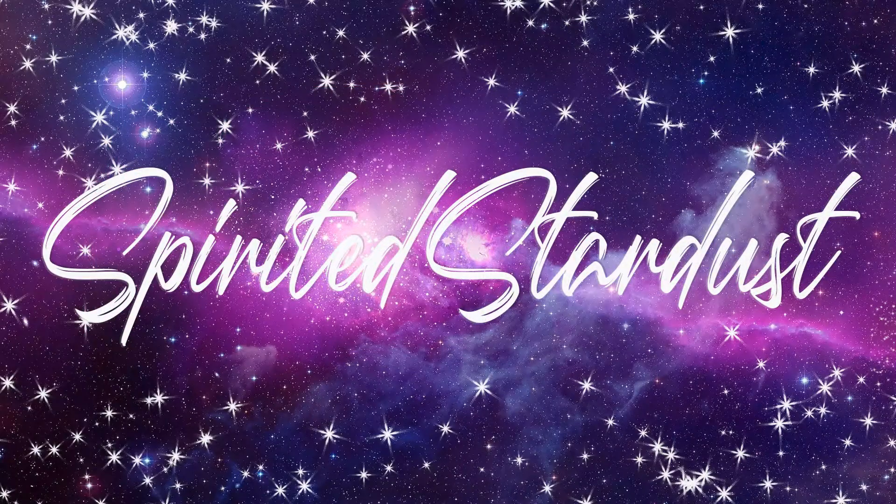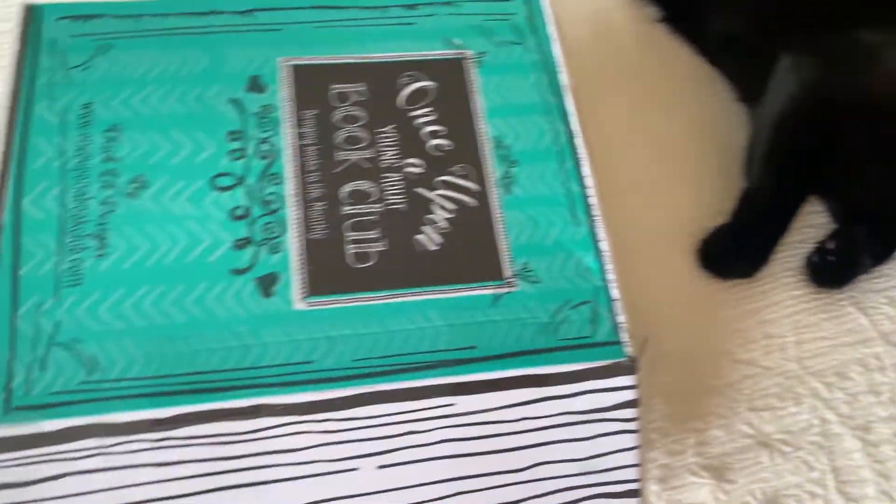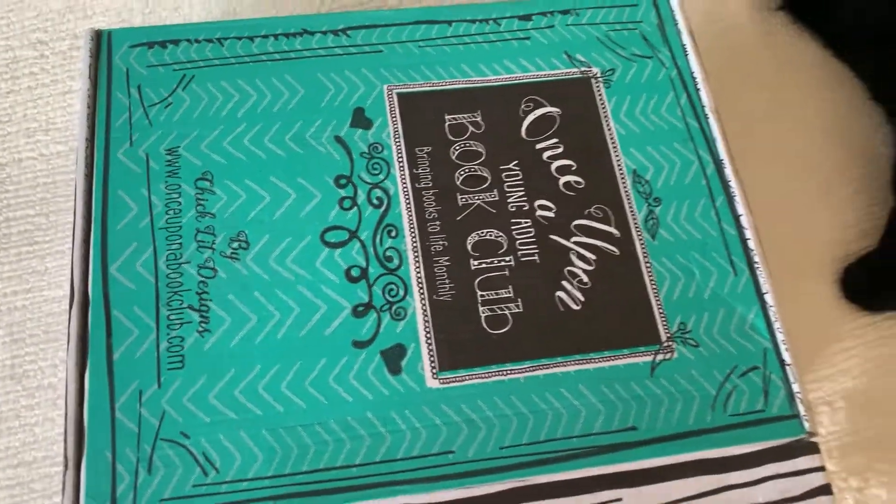Today I received the Once Upon a Time young adult book club box. There's my beautiful Nova Moon — let's see what's inside!